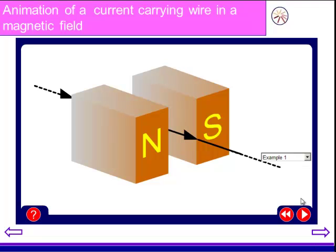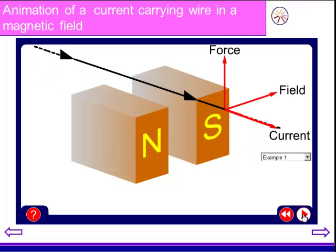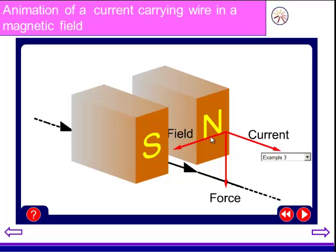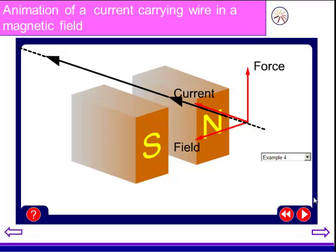Let's try a couple more examples. Here's another situation — stop, think, make a prediction. In that case, the force is upwards. Two more trials just for you to check. Make a prediction in which direction you think the force is going to push the wire — recognizing the field has been reversed in this situation. And my last example: you should be confident now about which direction the wire is going to move in using Fleming's left-hand rule. And the wire is forced upwards.